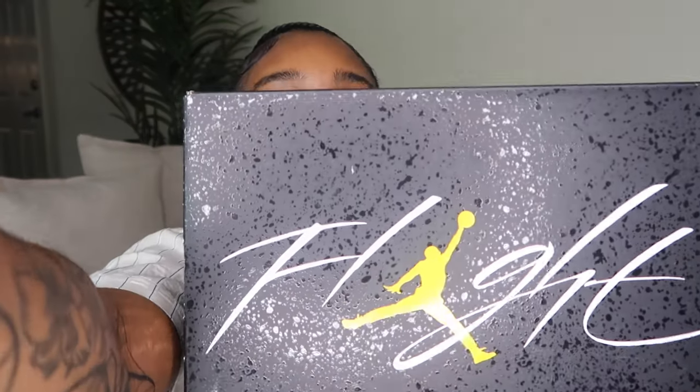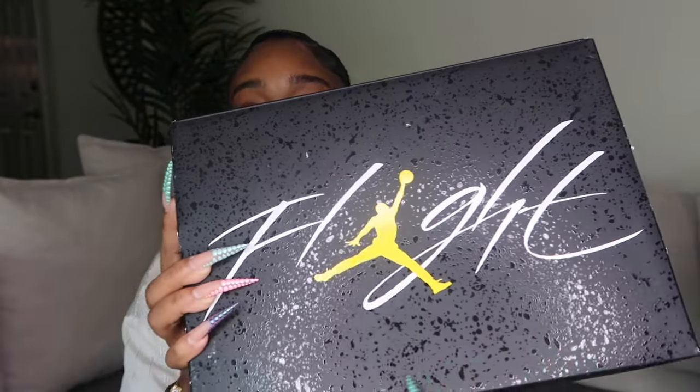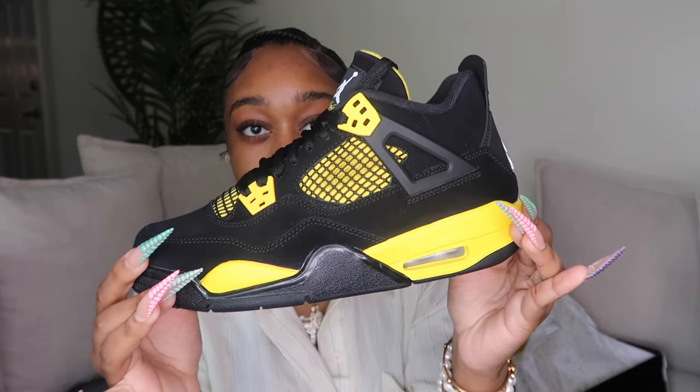The last pair of Jordans just came out yesterday — Saturday. These are a pair of Fours, and let me show you the box first because the box is very cool. This is a special edition box, and grade school Fours usually come in a regular Jordan 4 box. When you open it, it's yellow inside. These are the Jordan 4 Thunders — the new Thunder 4s.